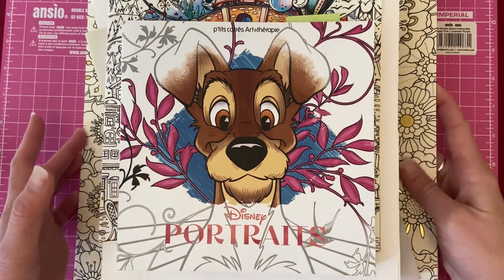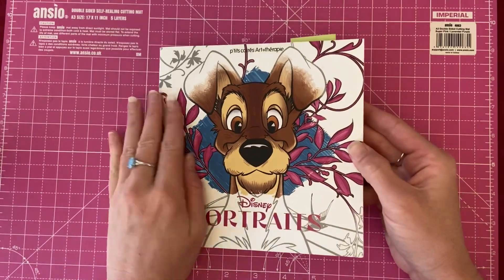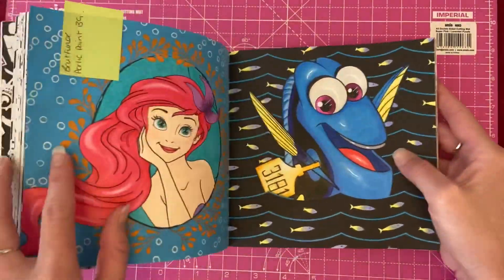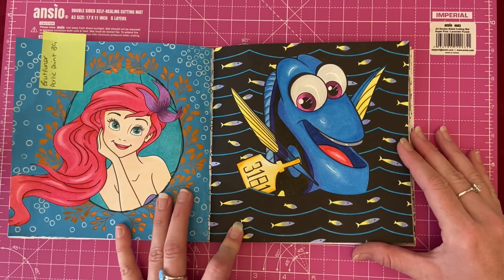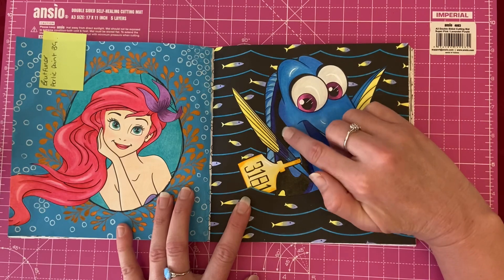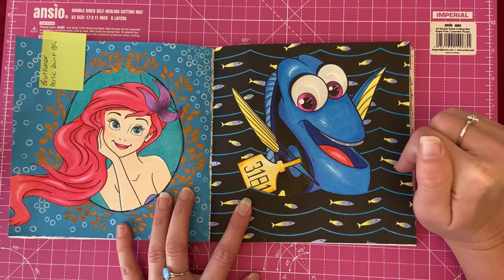The first book I completed a page in is Disney Portraits. This is one of the smaller books, so they don't take quite as long as the pictures in the bigger books. I'd already done a page with Ariel, so I decided to do this page with Dory. I actually had to Google a picture of her to make sure I got the colors right — I thought this bit here was yellow, but it's actually black, so I'm glad I looked that up.